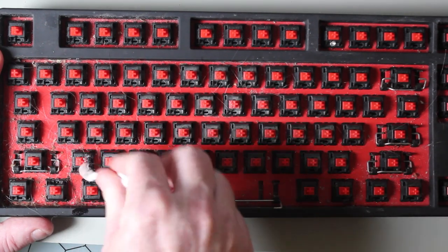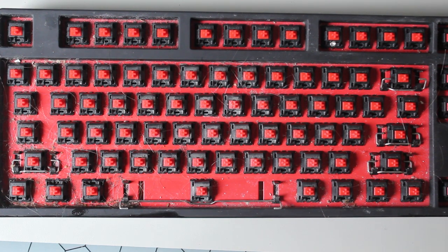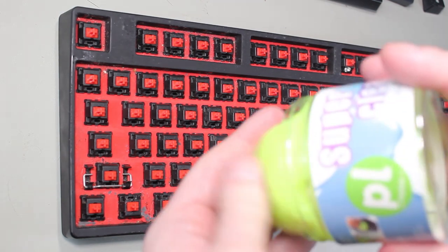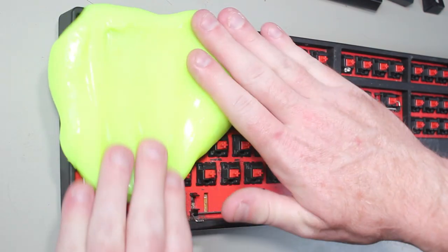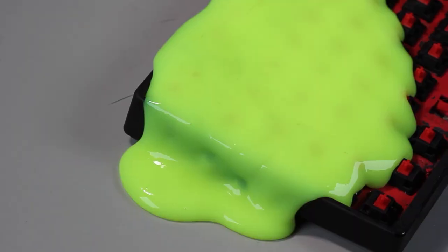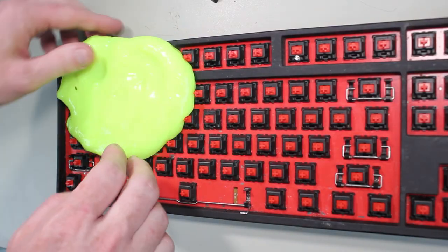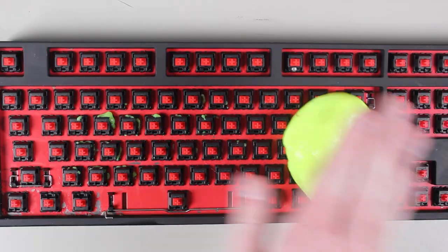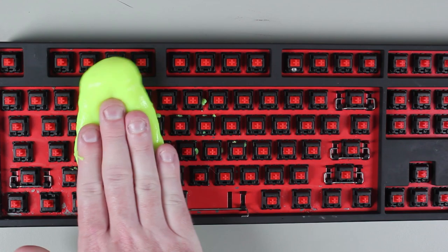Whenever using cleaning products like these, consider using gloves to protect yourself. These cleaning products often contain chemicals that are harmful to humans, particularly if you use them regularly. There will be some ground-in dirt in areas that we can't get to with the cotton tip. To get to the last of it, I will once again use my cleaning goo. Since we are trying to get into those hard to reach places, give the goo a little bit of time to sink in or press gently down on it and massage it into the keyboard. Once complete, there may be some goo left on the keyboard, so repeat the process — but don't leave it on as long the second time, since you are only attempting to remove the leftover goo. You can also roll the goo over the keyboard, pressing down where there is goo left over.